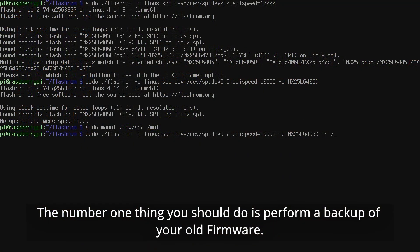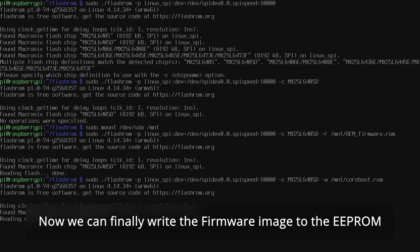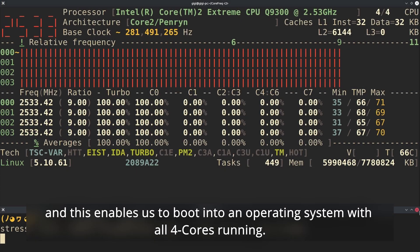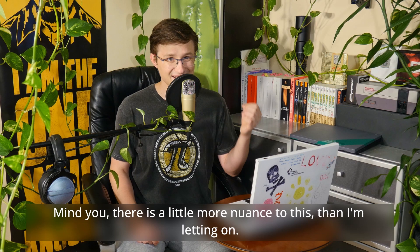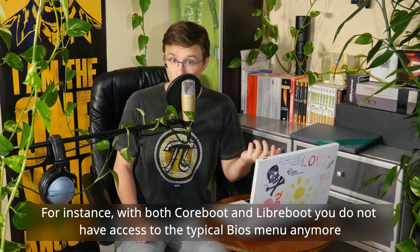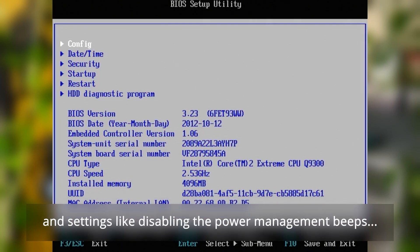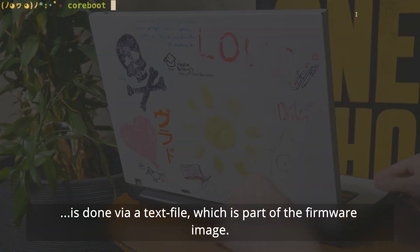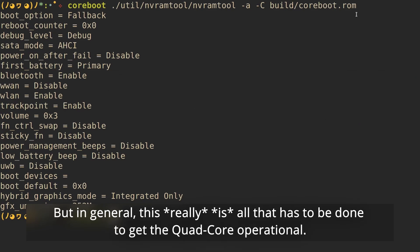The number one thing you should do is perform a backup of your old firmware. Now we can finally write the firmware image to the EEPROM, and this enables us to boot into an operating system with all four cores running. Mind you, there is a little more nuance to this — for instance, with both Coreboot and Libreboot you do not have access to the typical BIOS menu anymore, and settings like disabling the power management beeps are done via a text file which is part of the firmware image. But in general, this really is all that has to be done to get the quad-core operational.